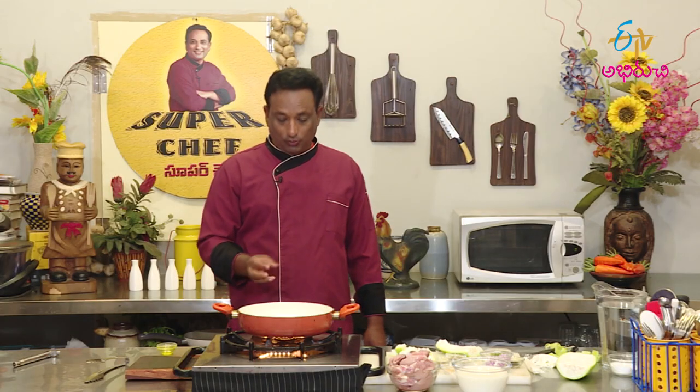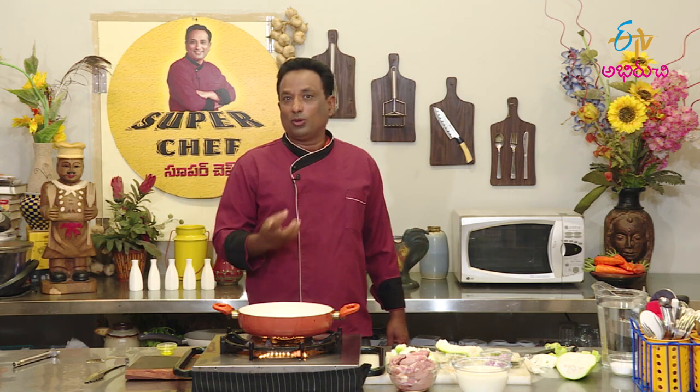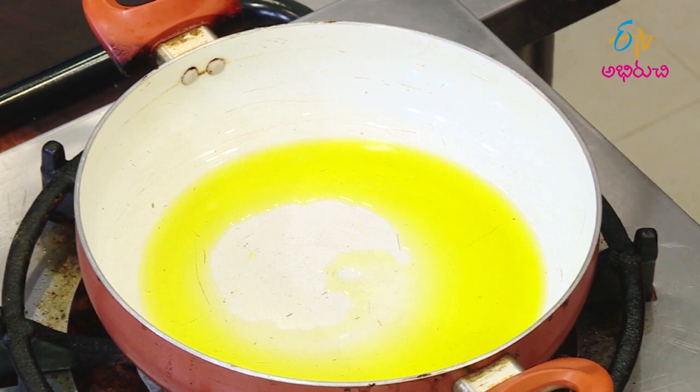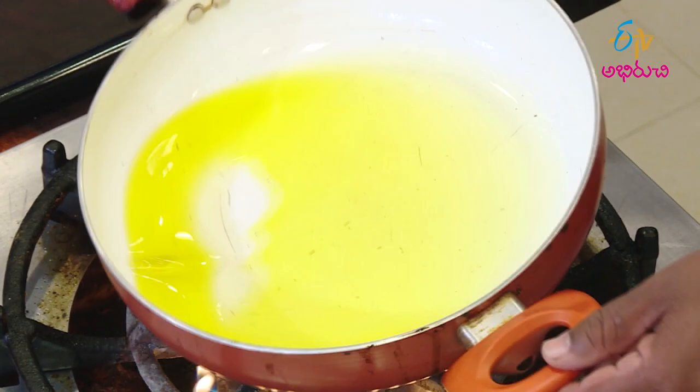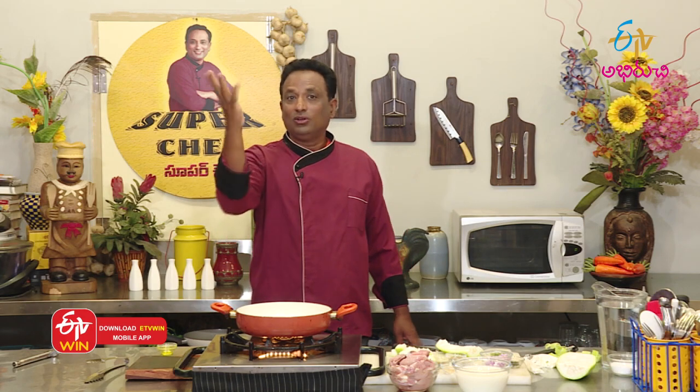I will now make the bread. This is the full bread. Now let's prepare the bread — make it light. Then we start preparing the bread.